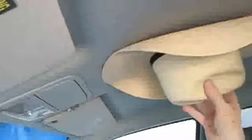Once you get the clips into your hat or cap, you need to decide where on the headliner you would like to place your hat or cap. You need to hold it up and decide — do you want it in the center, off to the side, back, forward, wherever you would like it.